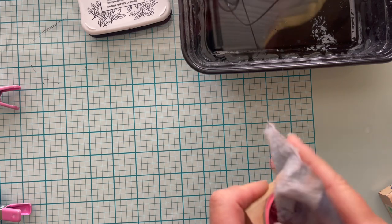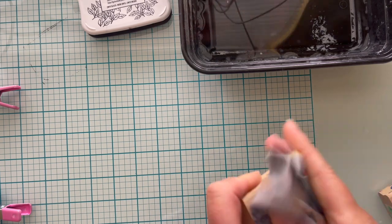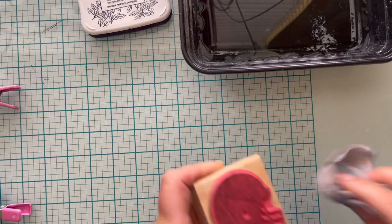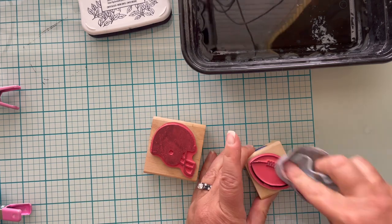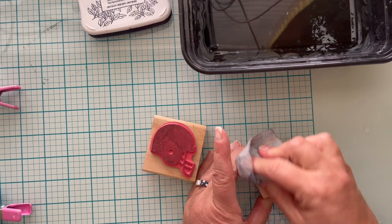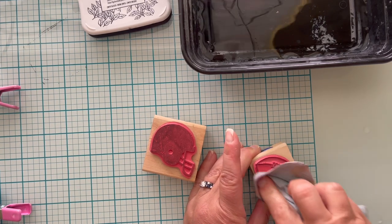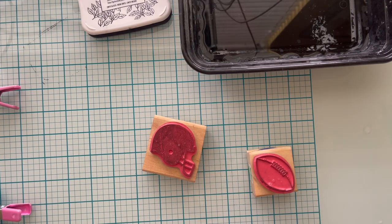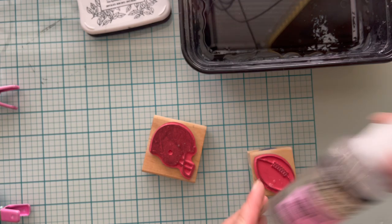Both stamps worked fine, so I'm just going to wipe off the ink with an aqua dry chamois I found in the car section at Walmart or Target. I'm using water and also some water-based stamp cleaner to get whatever residual ink off. It's not necessary, but I like my stamps to be clean.